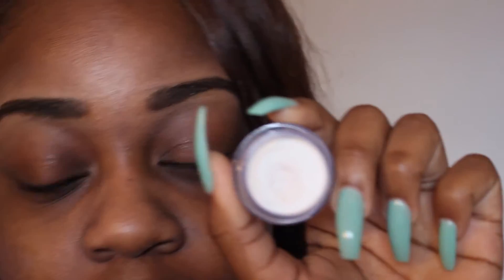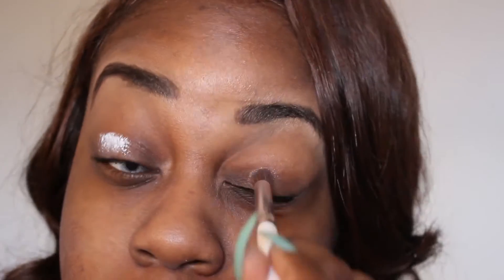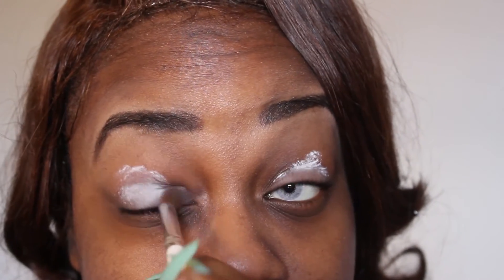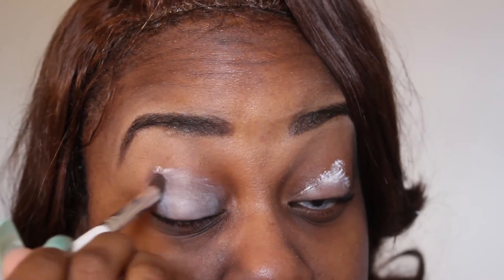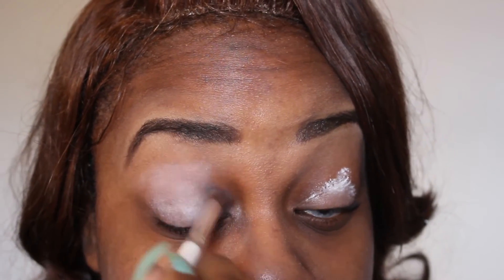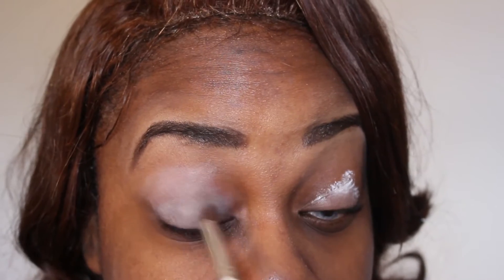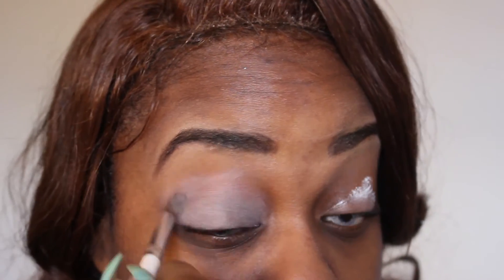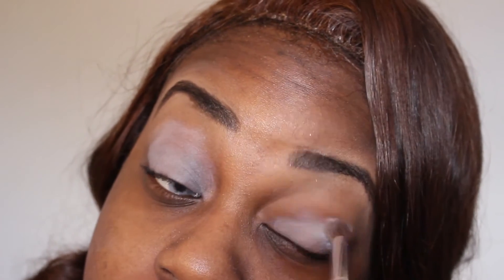I'm going to use the NYX eyeshadow base in the color white to prime my lids. This thing is amazing — I swear by it. The colors come out so pigmented, you guys need to get this stuff. I like to put this all over my lid and make sure it's evenly blended.